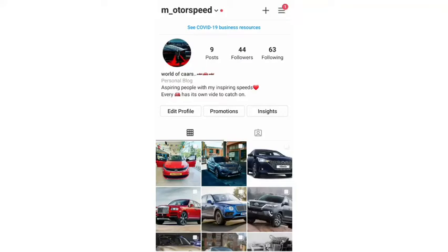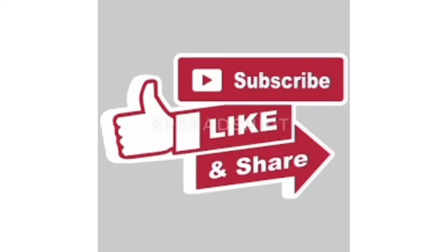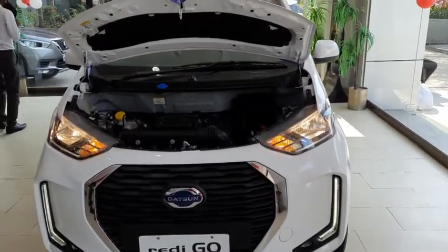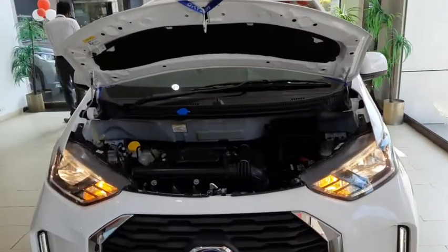Follow my Instagram page Motorspeed for the latest updates related to cars, and don't forget to like, share, and hit the subscribe button. Welcome to my channel. Today I'm going to review the 2020 Datsun Redi-Go.